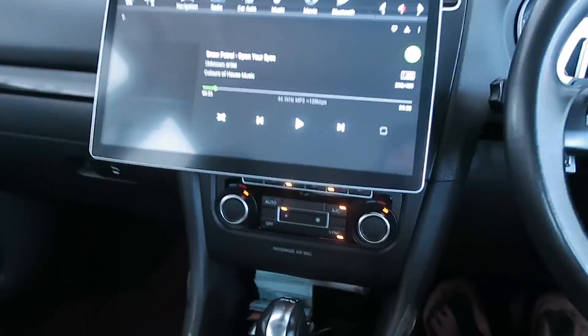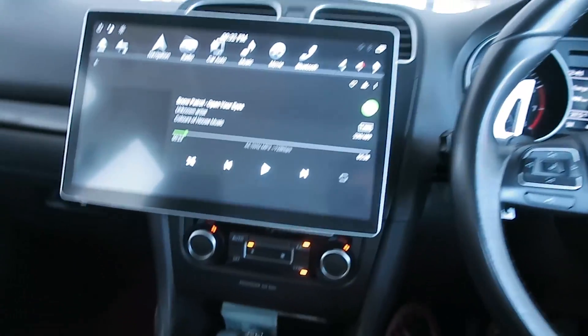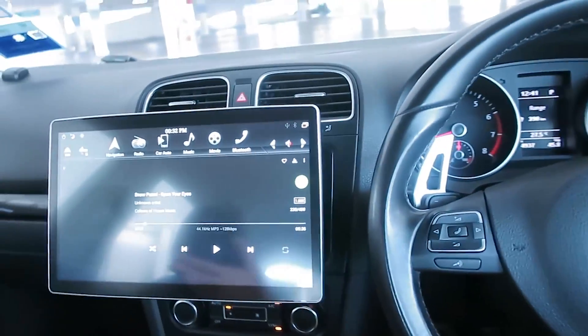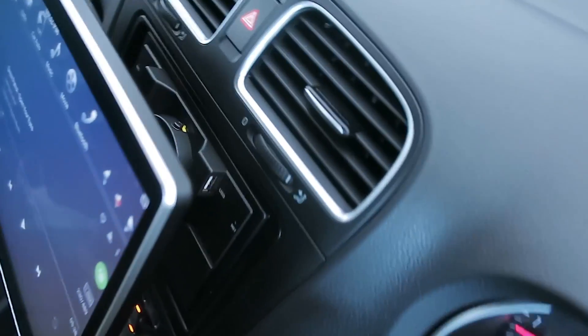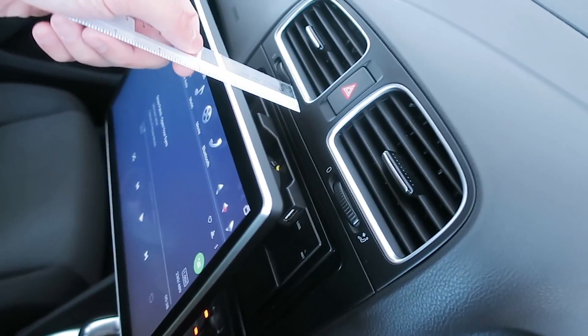The only downside is the controls at the bottom — I do need to bend my head quite a bit since this button auto-turns off, so every time I get in the car I need to bend down to press the right button. And the screen protrudes out more than three inches at the back — that's what you have to expect.